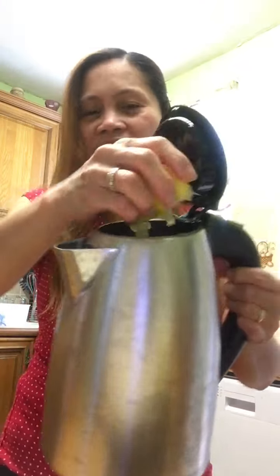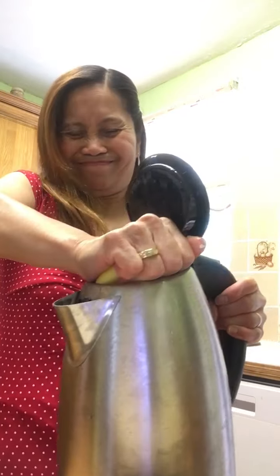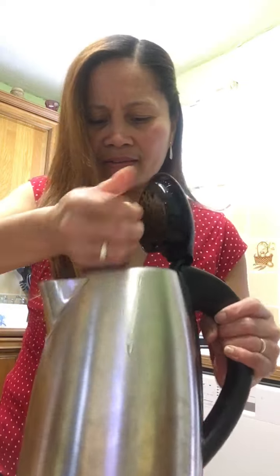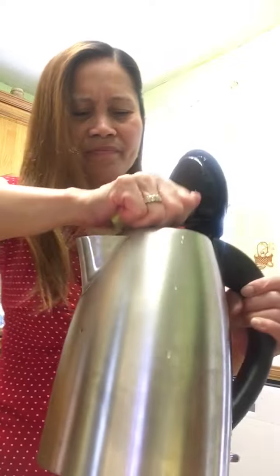Let's put all the lemon juice in the kettle. Another lemon coming through. Let's do this for at least eight to ten minutes — wait for eight to ten minutes, okay.